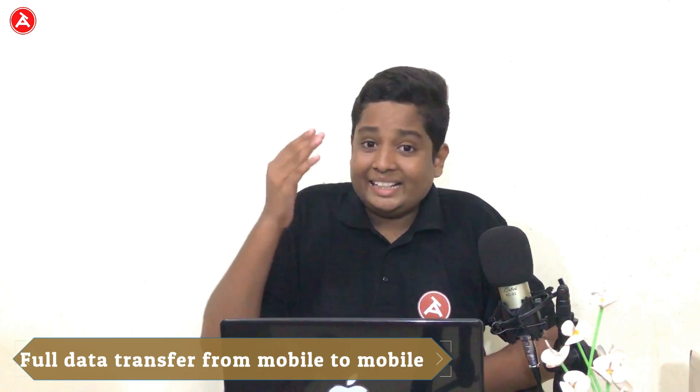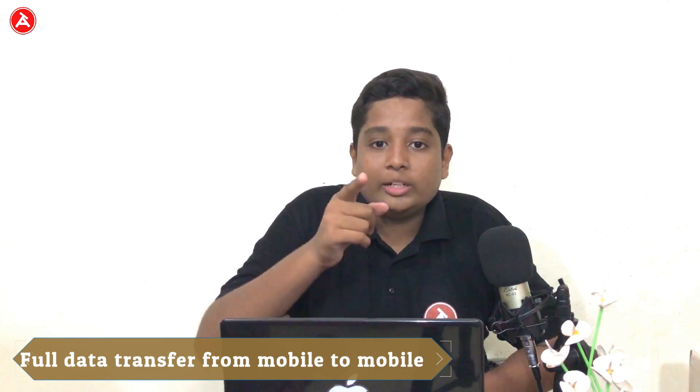In this video I'm going to show you how to transfer the complete data of your old mobile to your new mobile, including call logs. Note that this trick will not work on iPhones — if you want it to work on iPhones, comment below and I'll make a separate video on that. Without further delay, let's move on.